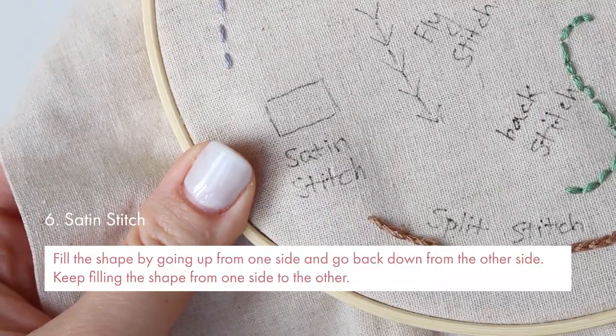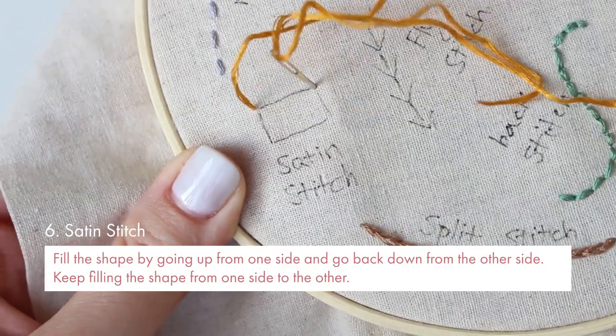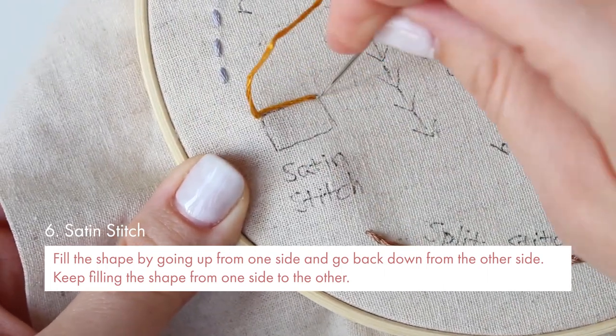Satin stitch is also a pretty easy basic stitch. Fill the shape by going from one side and go back down from the other side. That's it. Just keep filling the shape from one side to the other.